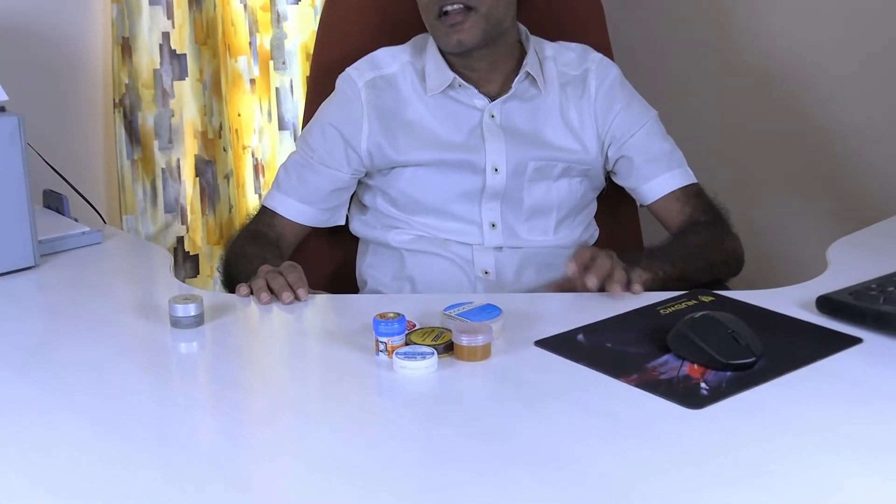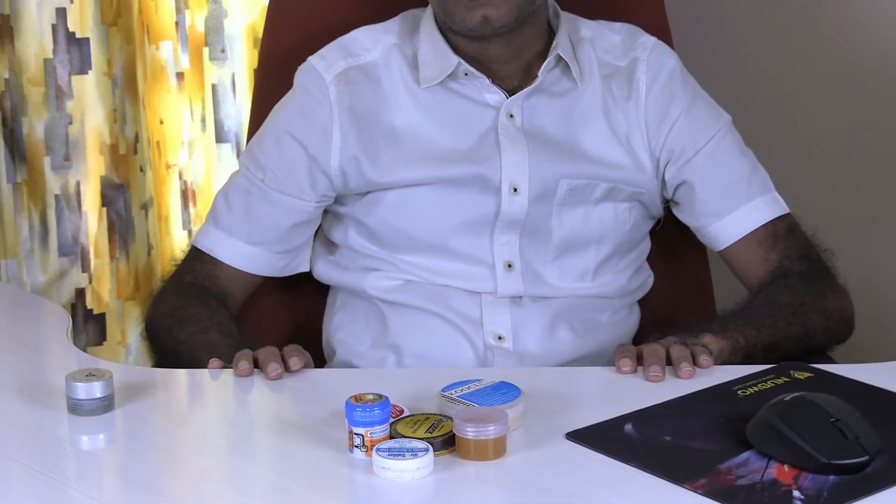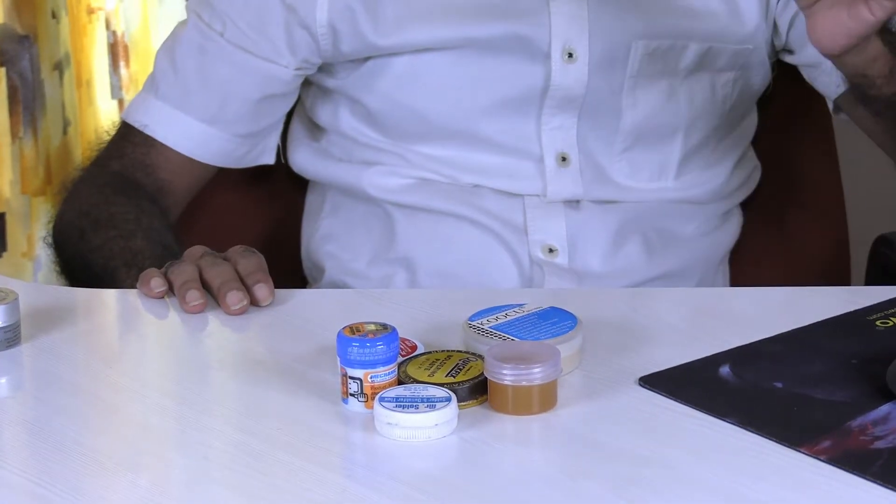Today I'm going to review the flux that is used while soldering components to PCBs, soldering wires to sockets, etc. To execute a good solder, first of all you require a soldering station, and then you require two more ingredients. The first one is called soldering wire or tin, and the second one is called soldering paste or flux. Using a soldering iron, tin is melted and then mixed with flux, and then you use it to solder wires or components to PCBs or whatever.